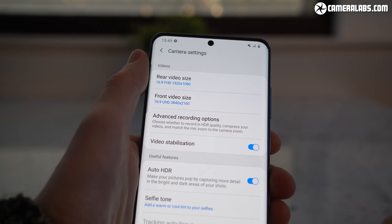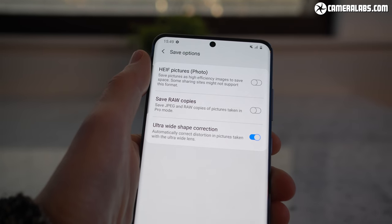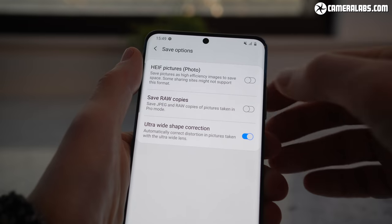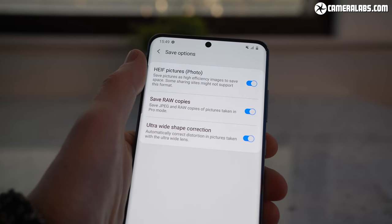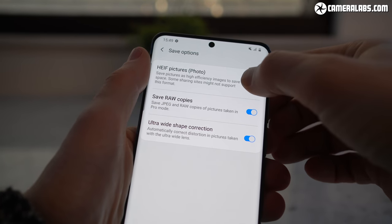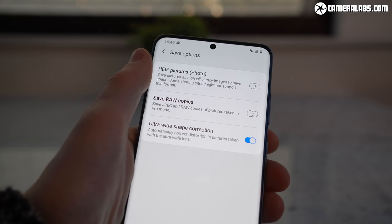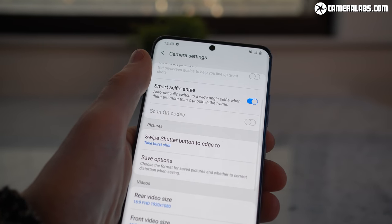Like most modern phones you can choose to record images in standard JPEG or HEIF formats, the latter using more efficient compression to produce smaller file sizes. Alternatively, recording in RAW gives you more flexibility to adjust images later. I'm confirming with Samsung about bit depths for HEIF and RAW modes, but I believe HEIF is only used for smaller file sizes rather than greater tonal range.